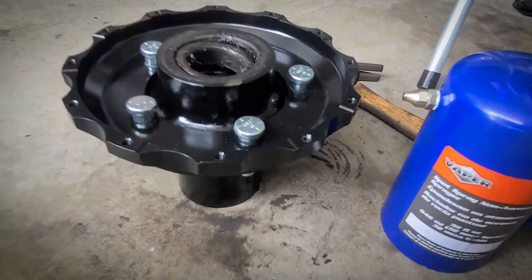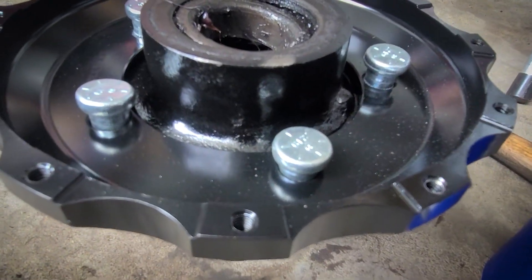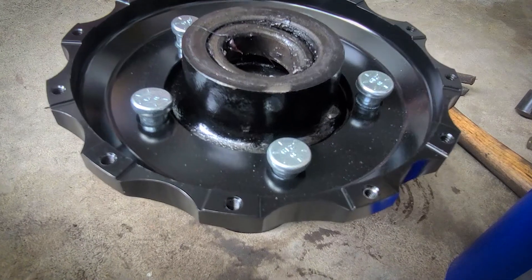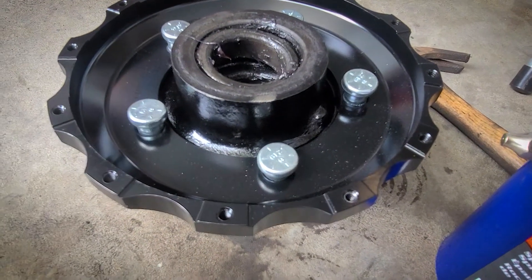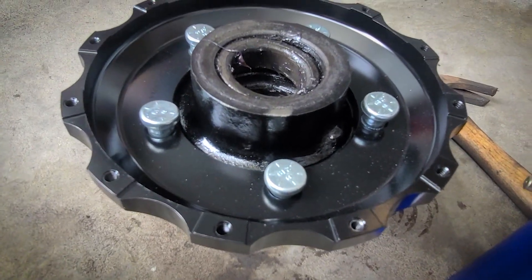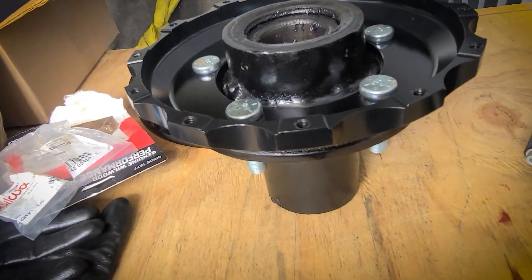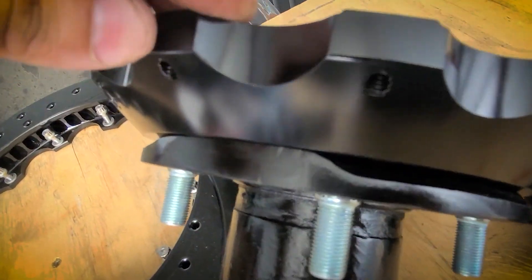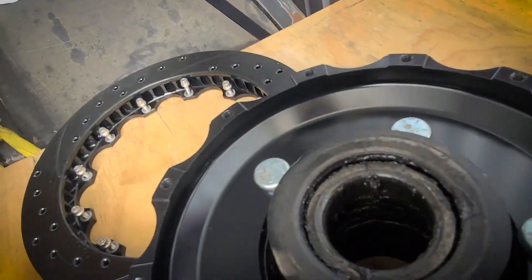Here is our hat on the hub and the Wilwood-provided wheel studs. It says to press these in — I do have a press; it's a long story. I'm not going to use the press. We'll use a combination of hammer and a lug nut with a spacer to pull these into their respective locations. Those studs went in easier than the other side, which makes me wonder if I'm doing everything right, but I think I am. You can check the gaps here — all looks pretty good.